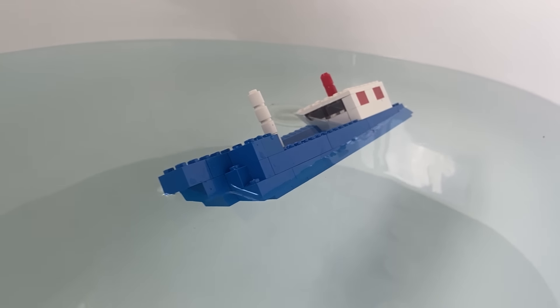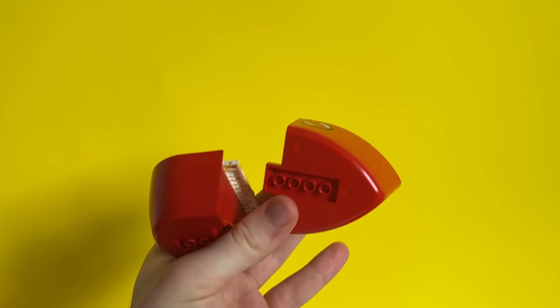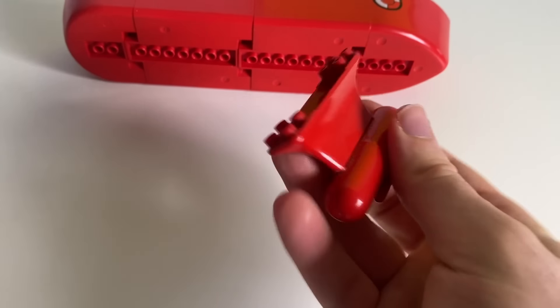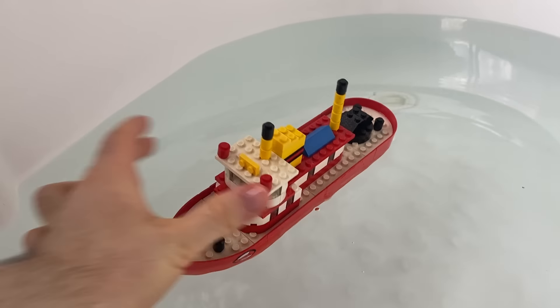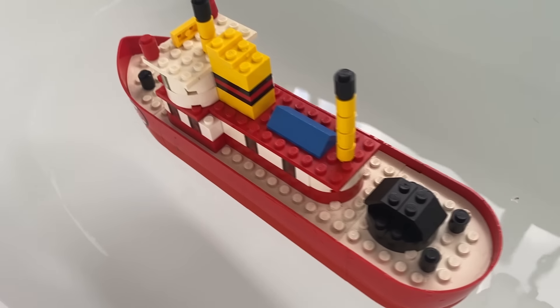It was LEGO's first attempt at a boat. In 1973, LEGO introduced these floating hull pieces along with the first official floating boat. It came with this weird keel piece. The keel is weighted so it doesn't tip. Let's see if it really works. In it goes. It floats! This is the first of the LEGO floating boats line.